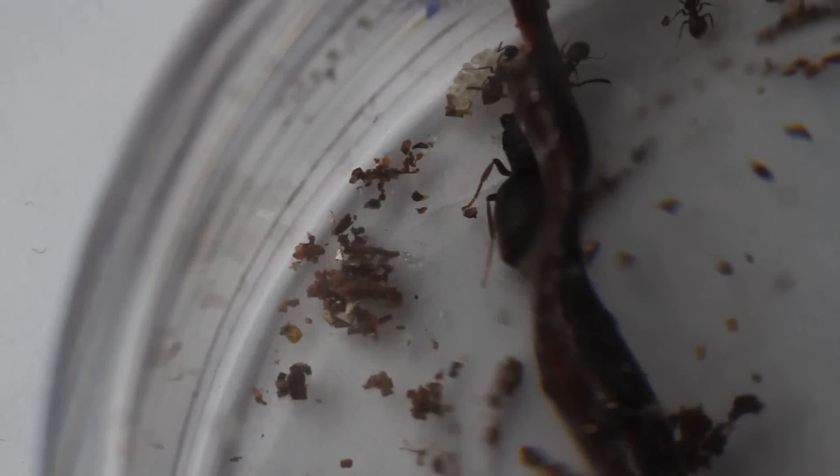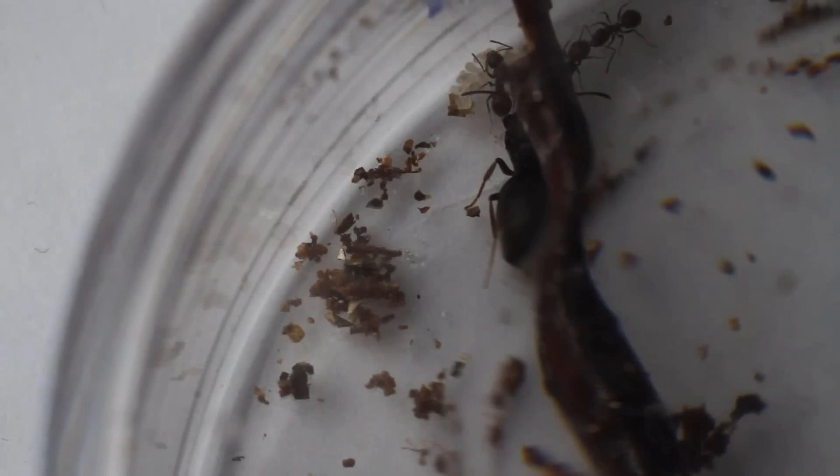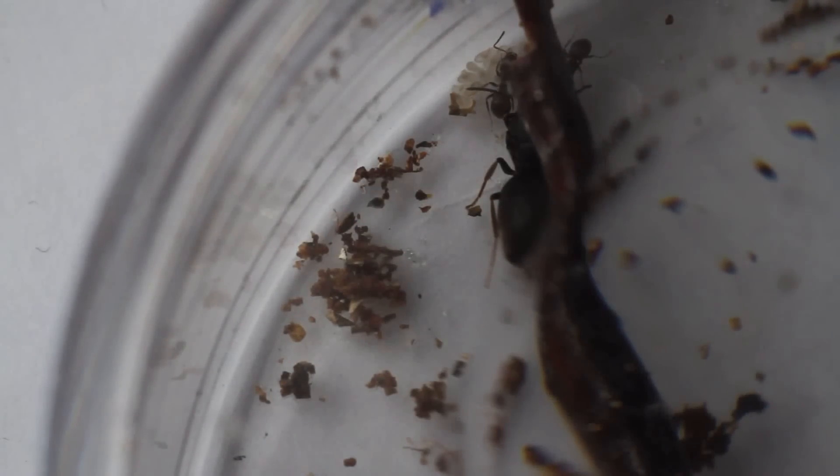Then I noticed one of the ants rushed over to her and started to tend to her. It seems that some of my workers have either died or suspiciously disappeared, and I think I've counted about three or four workers left. But they have been helping the queen, and the queen has actually been helping them, and they all seem to be doing a great job with the brood.